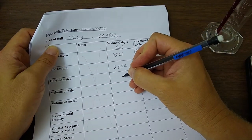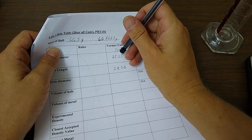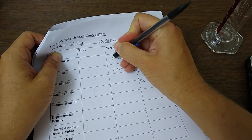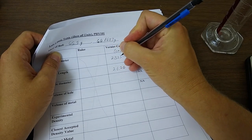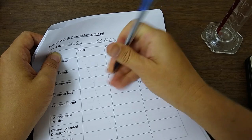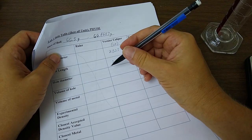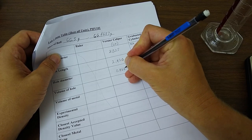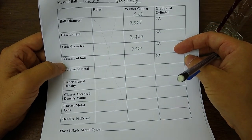I need to correct something — I wrote centimeters on my sheet but my numbers are in millimeters, so I need to divide by 10. That gives 2.525 centimeters for the ball diameter, 2.426 centimeters for the length of the hole, and the hole diameter of 4.68 millimeters becomes 0.468 centimeters.